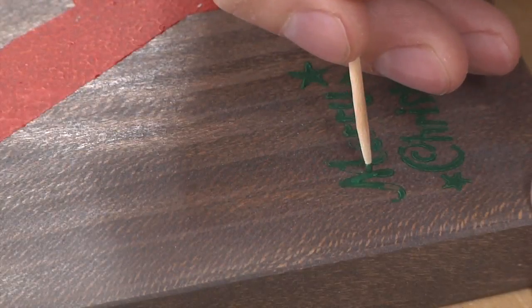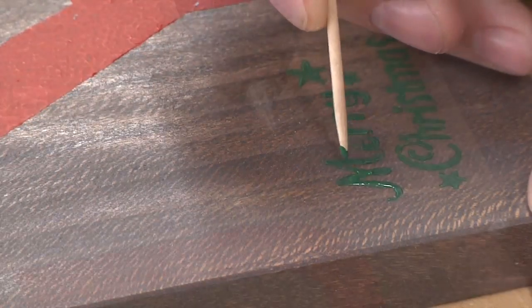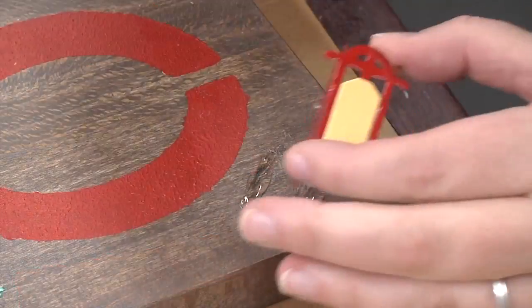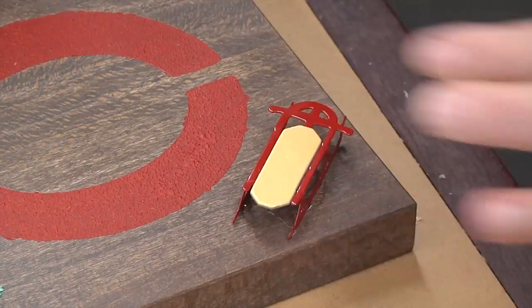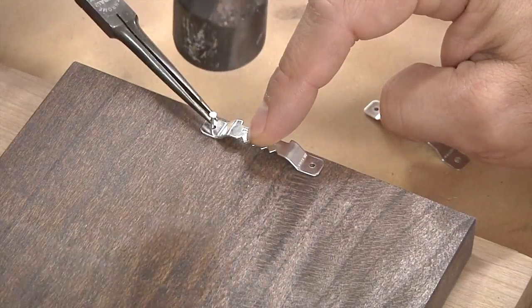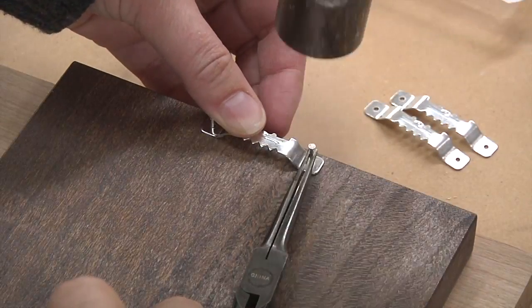Our Merry Christmas stencil got a bit jacked up, so I use a toothpick to fill in the blank spots. We decided to add a little more holiday flair using hot glue and small pre-made decorations from the craft store. For the picture hanging hardware, I marked the center line on the back of each piece so that each hanger is perfectly centered. Needlenose pliers serve as excellent finger savers when working with tiny nails.